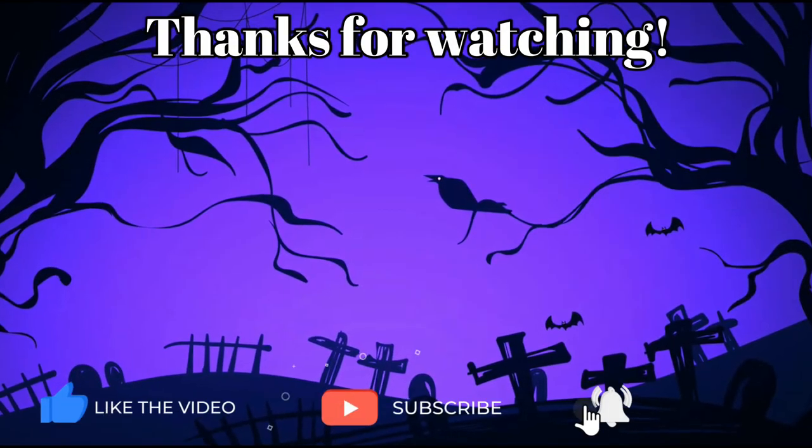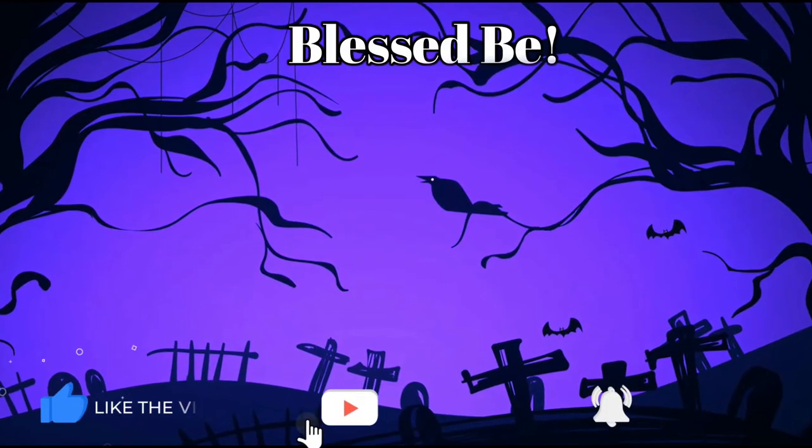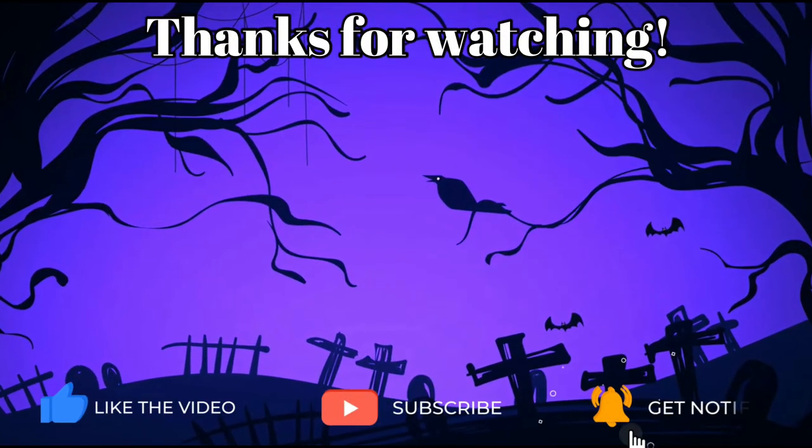If you enjoyed this section, please let me know by hitting the like and subscribe buttons and leaving me a comment. You could even leave me some of your own questions. Everything helps, and until next time — stay safe and blessed be.